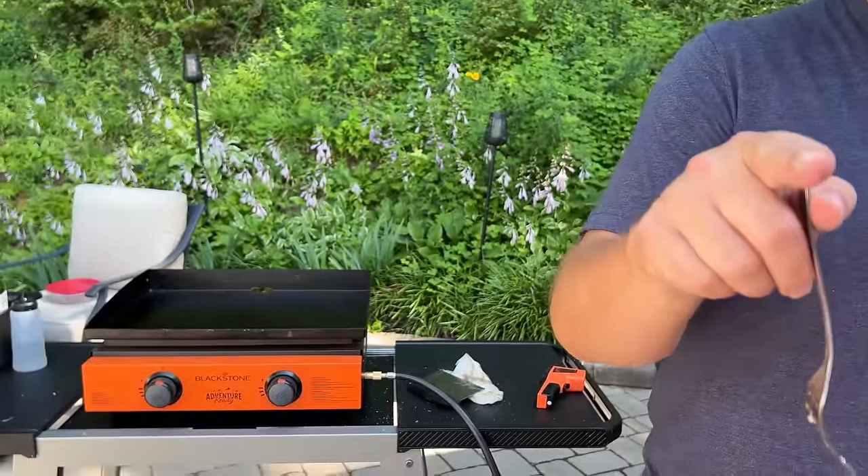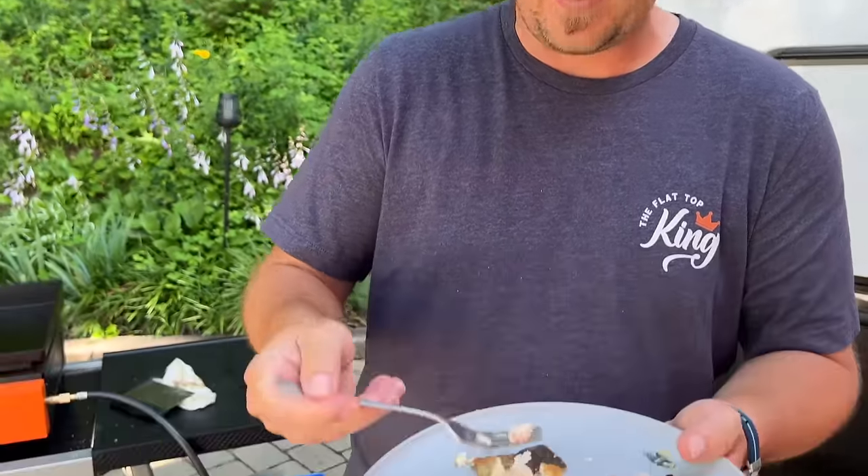Alright guys, we're going to sit down and enjoy our lunch off the Blackstone Griddle. As always, thanks for watching. Don't forget to press the subscribe button, pound the notification button, share it with your friends. Until next time, we might be in a campground near you.